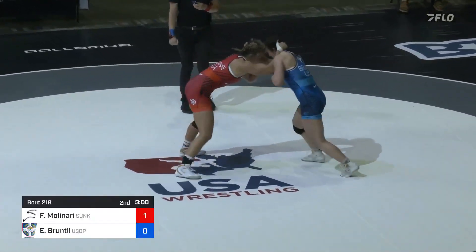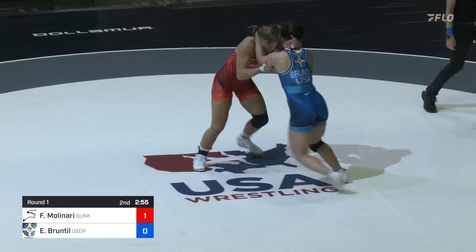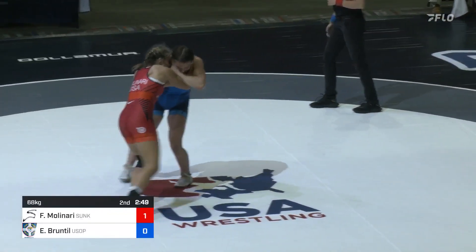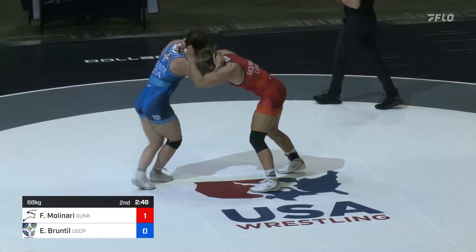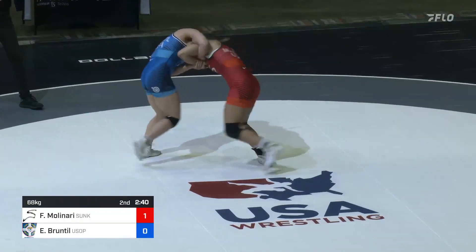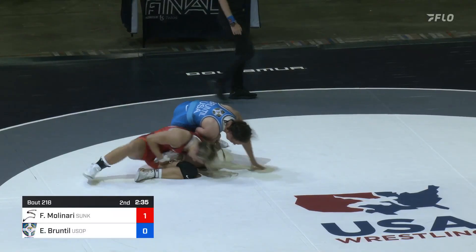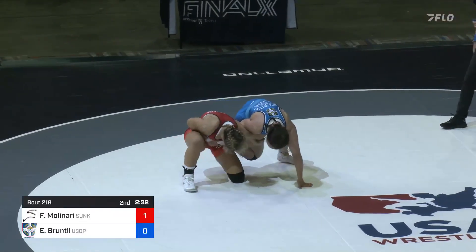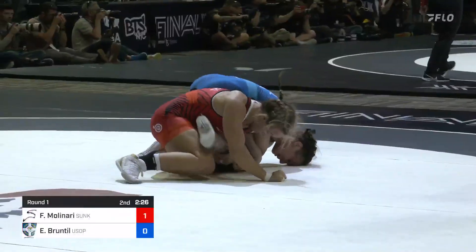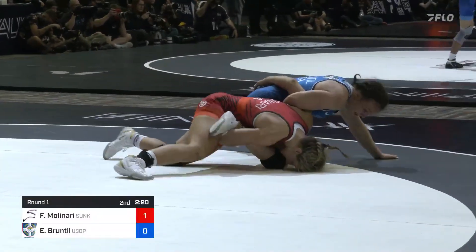We'll see how much conditioning is a factor here, but the second period really does determine what you've been doing outside of wrestling. Molinari is so heavy on the head. Bruntal is really trying to work the two-on-one, but Forrest drops down to the leg — whizzer — and she's going to sacrifice the takedown on that one.